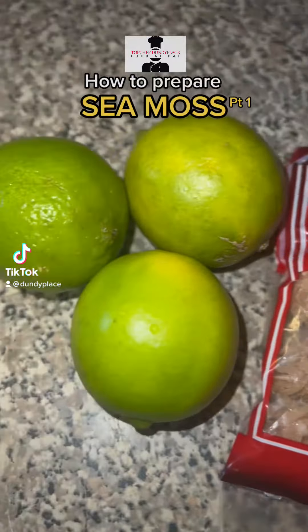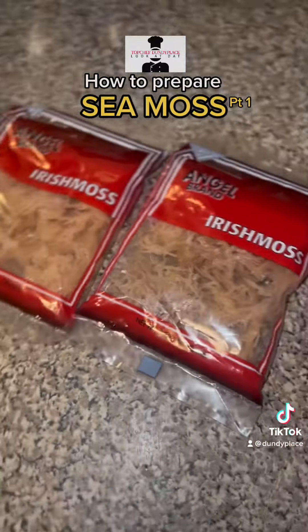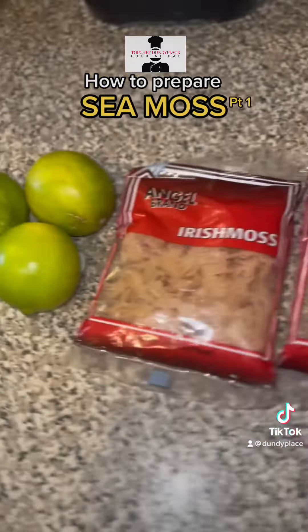Back at it again, I done the place, the Tap Chef. Today we have prepared some CMS, and this is part one.